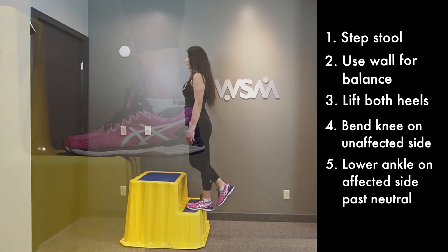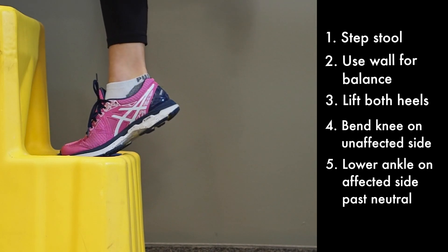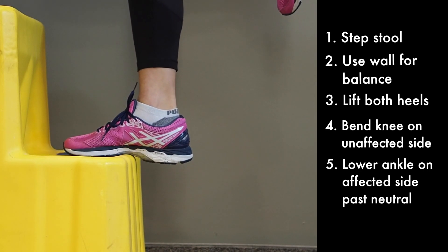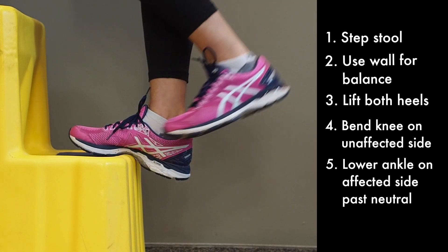So let's look here: raise both of the heels up, bend the knee, a slow eccentric motion downwards, followed by a return to neutral.